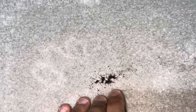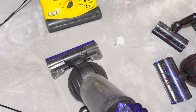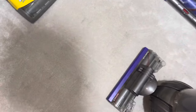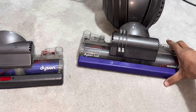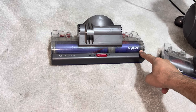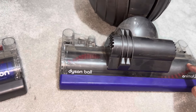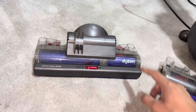Let me try the Dyson Ball Animal 2 UP20 head now. I've got another test area in front of the Eureka SmartVac. This time I'm going to be using the UP20 cleaner head. Yeah, there's still tons of it left behind in the carpet - quite a significant amount. The UP20 head didn't really do much better than the DC55 head. The difference between this head and the Animal 2 head is the narrower width which concentrates airflow better, and the brush bar on the Animal 2 UP20 is a bit more dense, but it hasn't really done much better than the UK version.